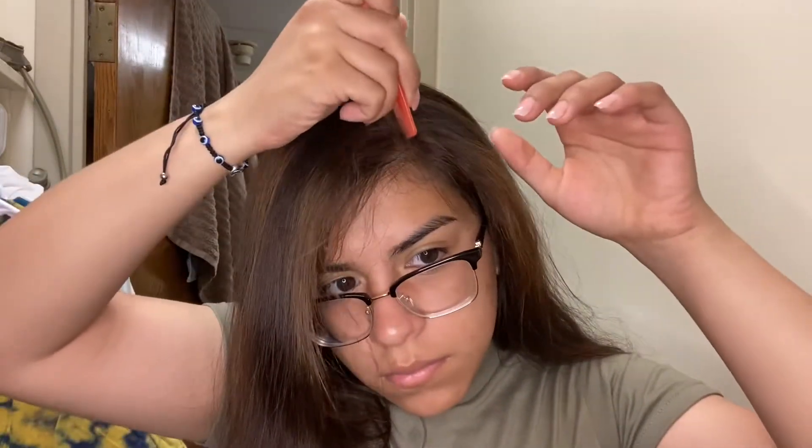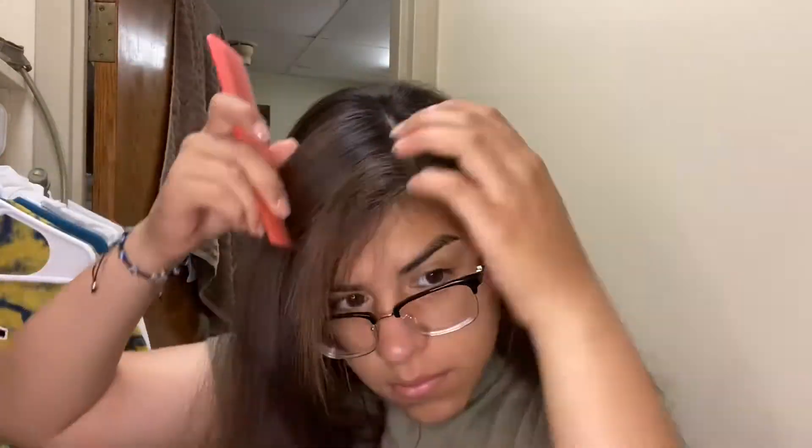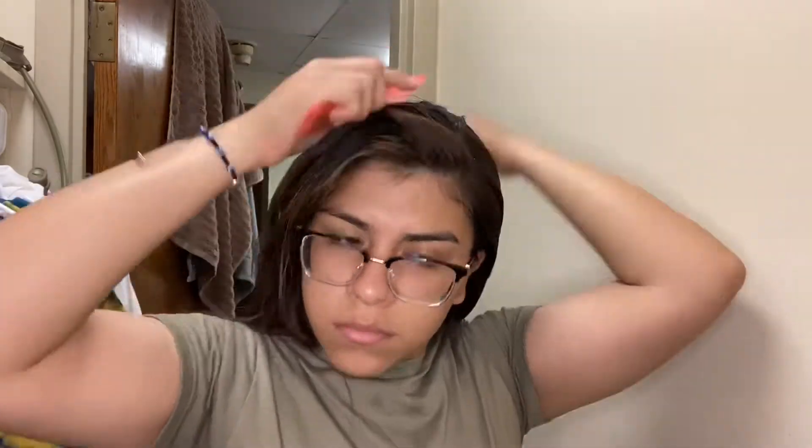Next I'm going to do my hair — my hair is what takes the longest in the morning. I just split it whatever split I'm feeling that day. This day I was feeling the side part, but sometimes I'll do the middle or the other side — just depends on what I'm feeling. Then I wet my hair because it's literally the easiest way to do your hair. I get it wet, then comb it back and start combing it how I want it.